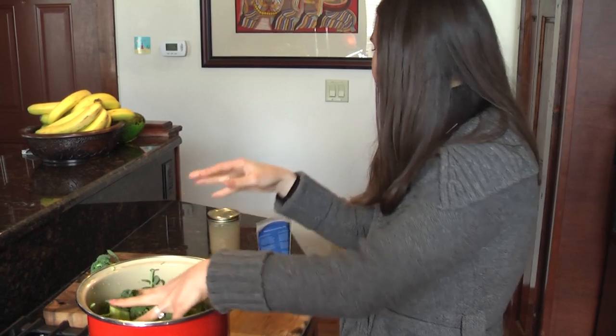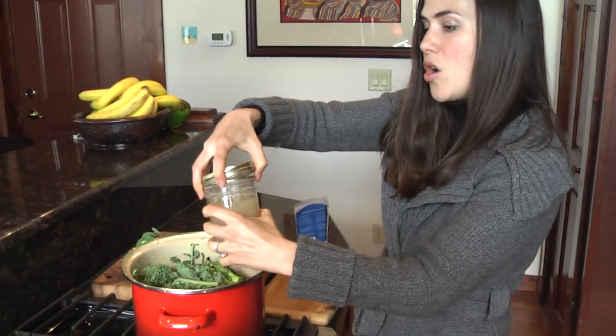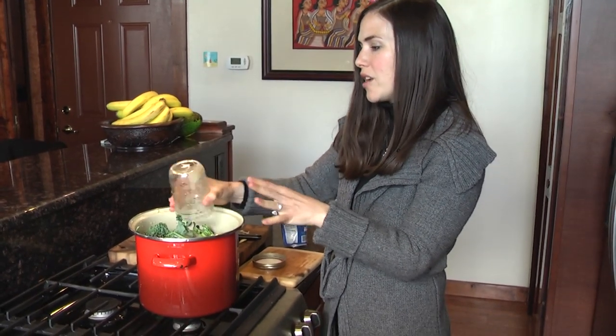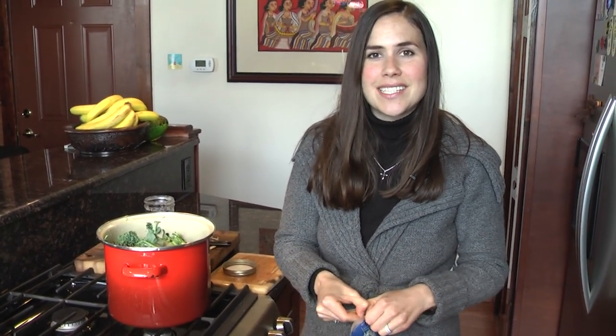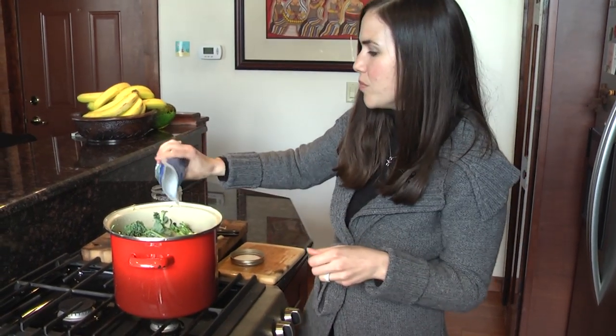I think this is enough veg. As you can see, this pot is literally full, and then we're just gonna take our homemade bone broth — which you saw how to make in my other video — and pour this in. The vegetables are also gonna produce a lot of water, so you'll have enough liquid. You know how they say when you steam vegetables, the water underneath absorbs all the minerals? Well, when we blend it, you're getting all those delicious minerals right in the soup.